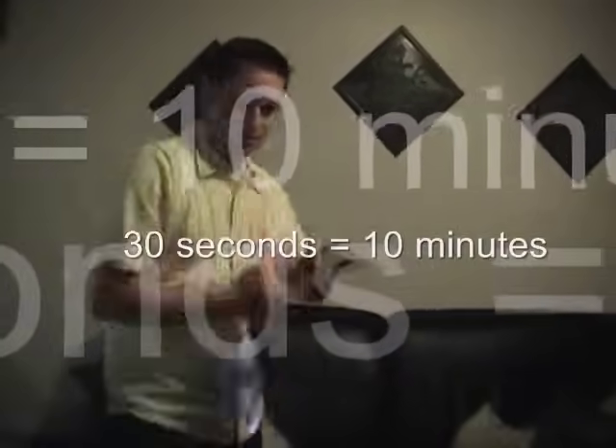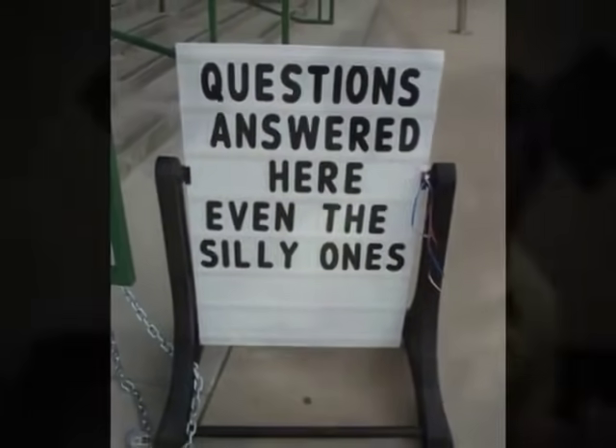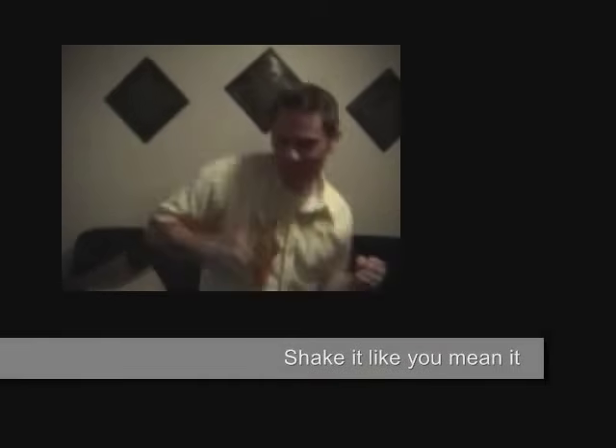I tested it out and was amazed at the results. Not only was the light bright, but for just 30 seconds of shaking, I could use my light for over 10 minutes. Well, I guess that answers the question — yes, you can run a flashlight without batteries, as long as you're willing to get a workout at the same time.